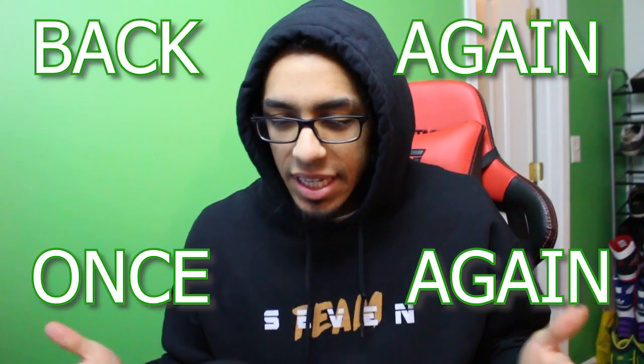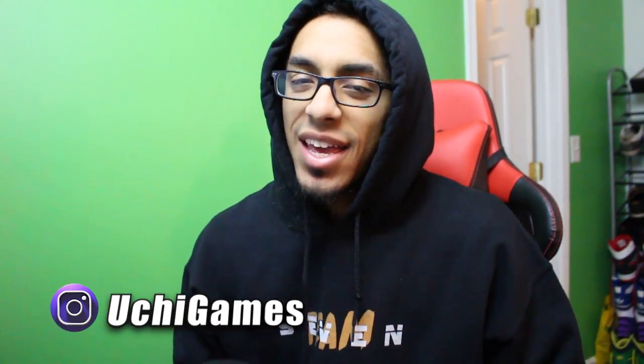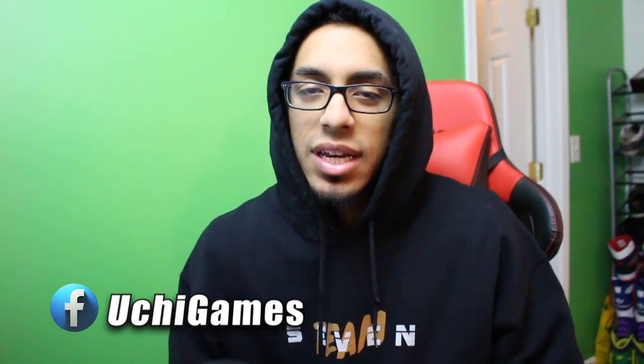What's up everybody, it's your boy Uchi and I'm back again. We have a review video for you guys — a little discussion about my thoughts on Samurai 8. The first chapter just released as of today and I literally hit the record button as soon as I got finished reading my first read-through of the first chapter of Samurai 8, written by Masashi Kishimoto.